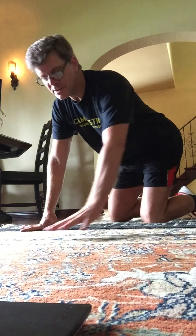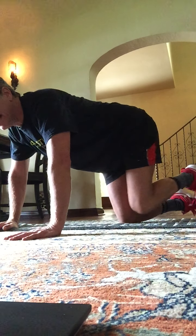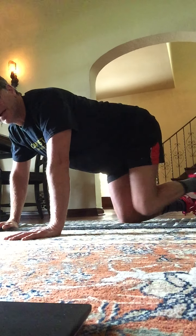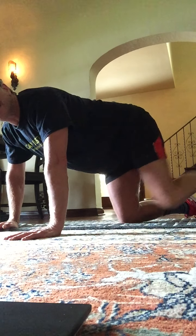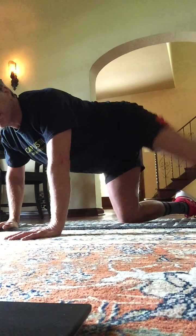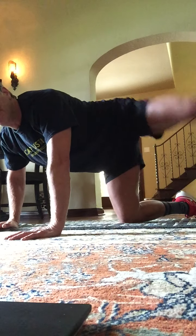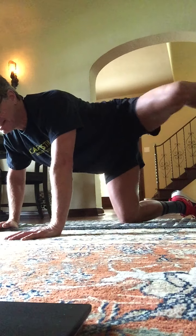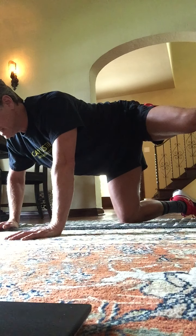Onto all fours — onto your knees and your palms. Take the leg out to the side and down. Here's 1, down, 2, down, 3. Soften those elbows. Here's 1, 2. Knee higher. 3, 4. Knee higher. 5, 6, 7. Hold this one up. Hold 1, 2, 3, 4, 3, 2.